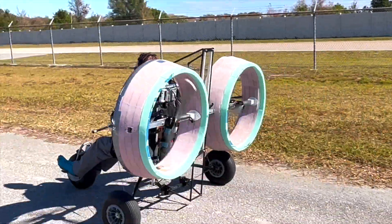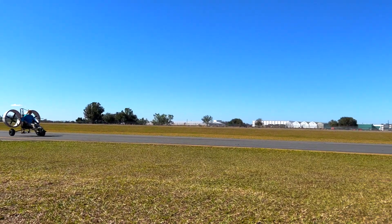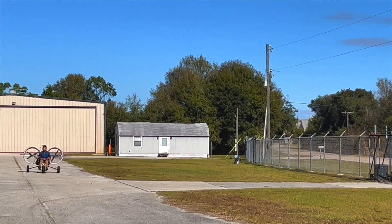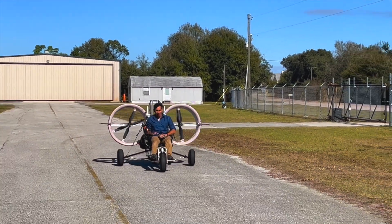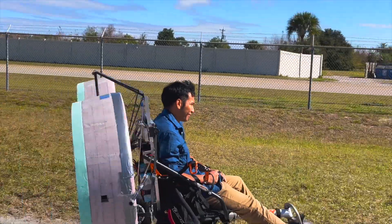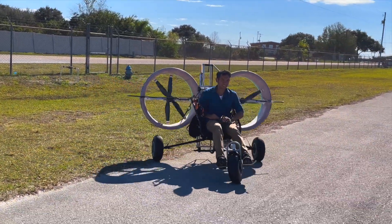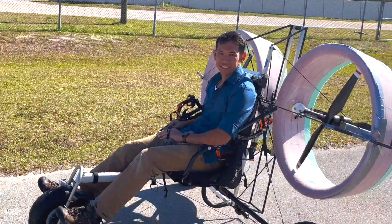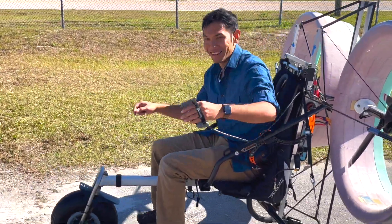I ended up leaving that thing down in Florida where my friends attached it to a trike, and apparently they're flying it without me. Some say to this day it's still cruising the Florida skies till the battery dies or one of them loses a finger. Anyways, that's the end of the video. It appears I've just made a really cool go-kart. All right, who's next?